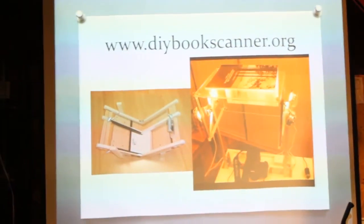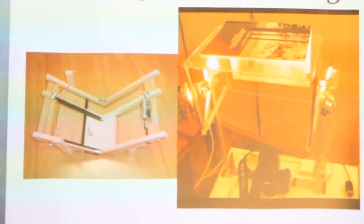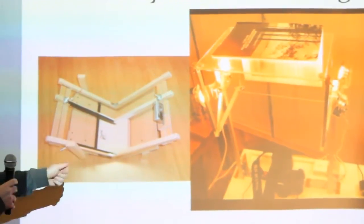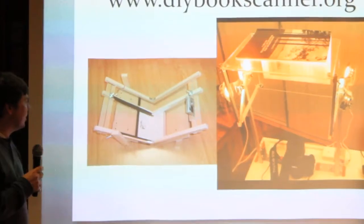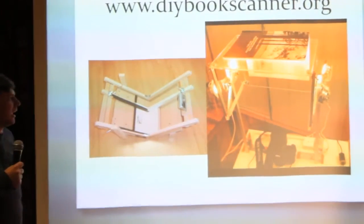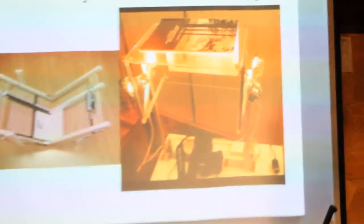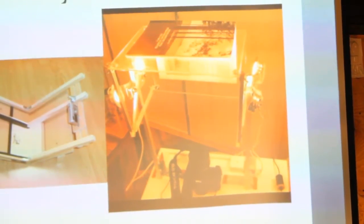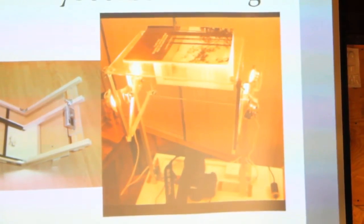Looking at pictures from the DIY Scanner website, you can see how other people design theirs. One design just clamps it down — the platen swivels up, and you flip the book around to get the picture on the other side. Another design has the camera stationary while the plastic platen on top rocks back and forth — take one picture, rock it over, take another picture, then flip the page and keep going.